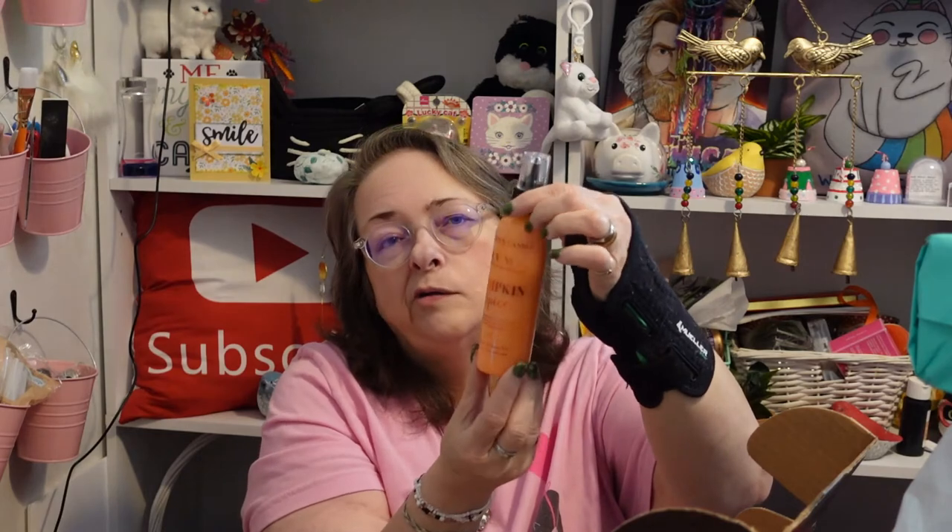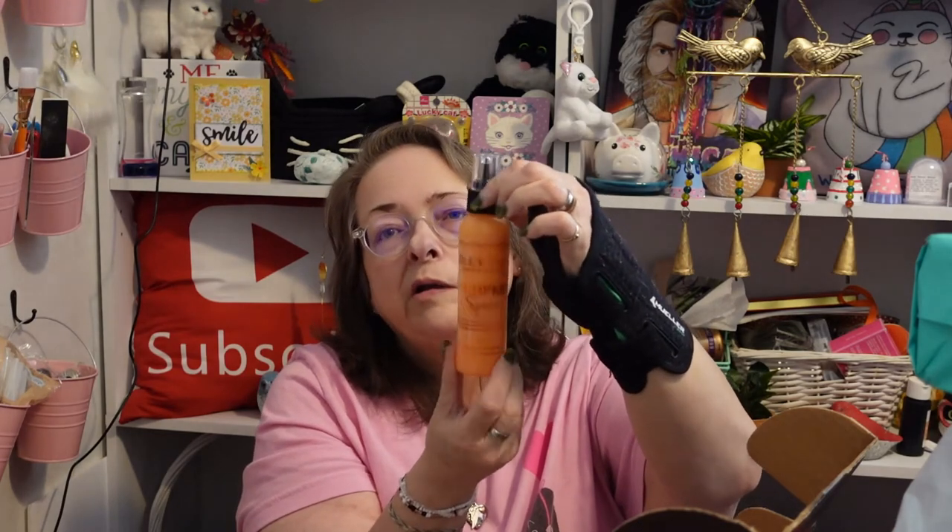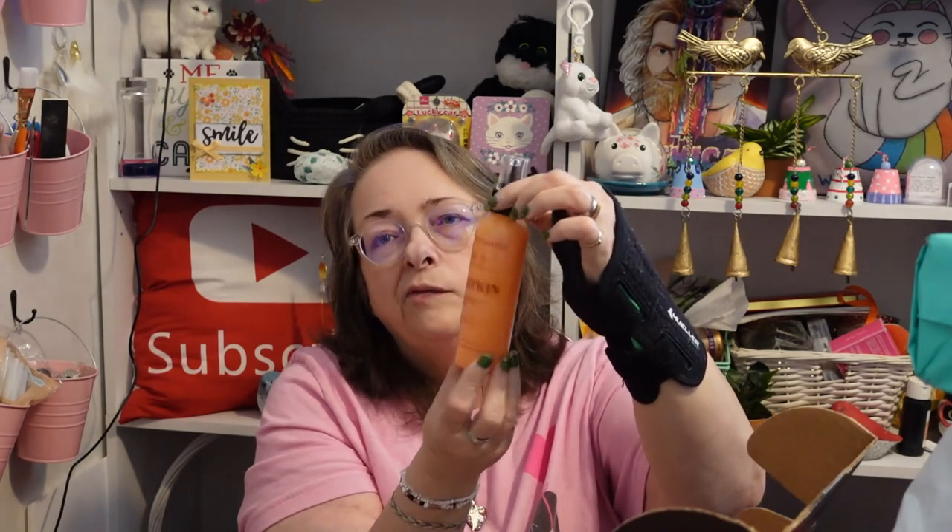It's obviously called pumpkin spice for a reason, but that is really truly an enjoyable smell. And there's a lot of it — I don't know how much you're supposed to use at one go, but it seems like enough to do several turns on the melter.